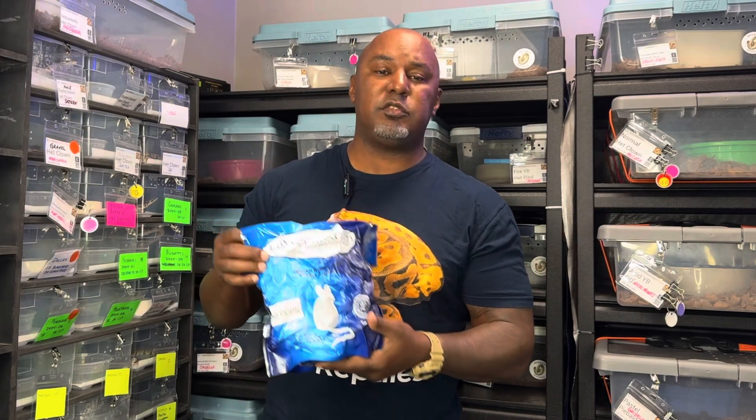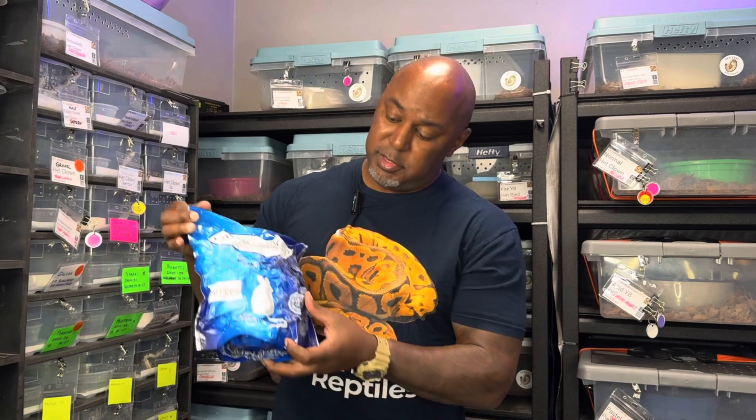So if you're a new breeder and you're buying your frozen thawed rodents, sometimes your males just aren't trying to eat. It seems like they're the hardest ones — they won't eat. I think I got some tips that can help you. So stick around and find out more about how to get them to eat more of the food.